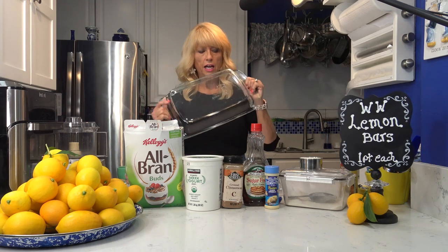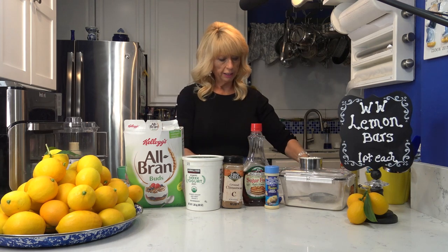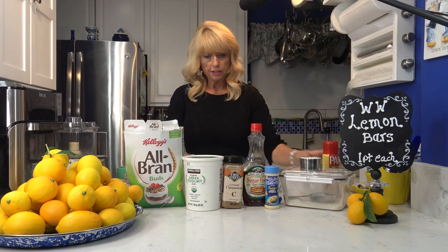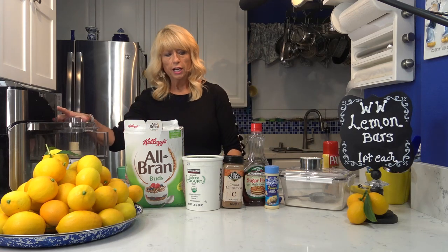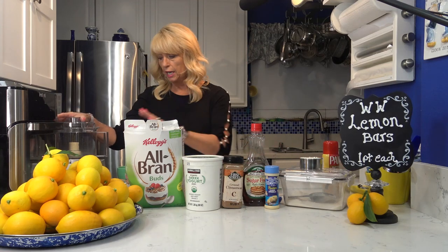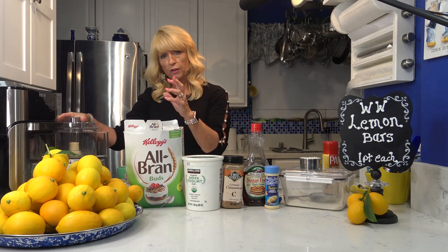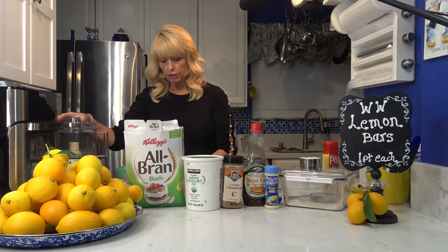First thing I want to do is make the crust. You need a 13 by 9 by 2 pan — this is a nice big size — and I'm going to spray it really good with a little bit of butter Pam. All of the crust ingredients are going to go in the food processor together and I'm going to pulse it down until it becomes real fine like a graham cracker crust.